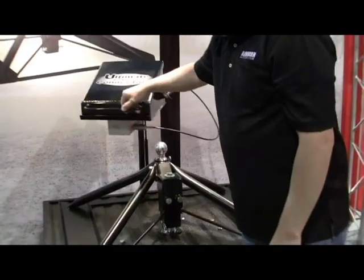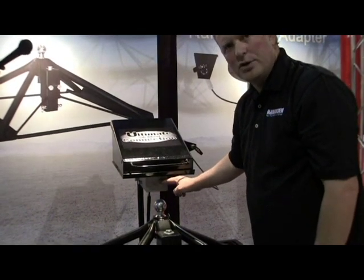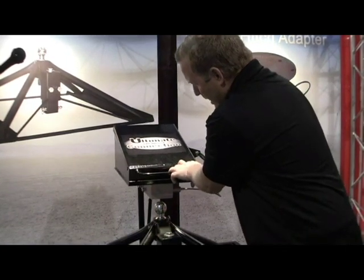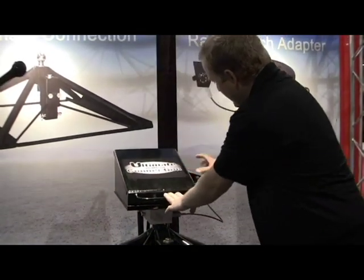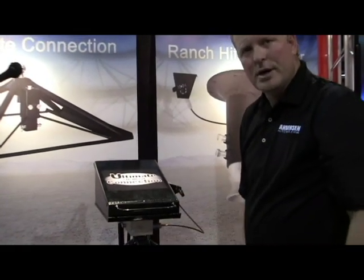Hooking up is easy. You can be within a half of a ball when you're setting down with your trailer, and it's easy to see this ball out the back window of your truck. You just pull up, set her down, latch it, lock it, get in your truck, and you're ready to go.